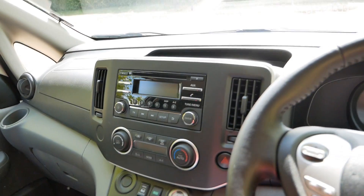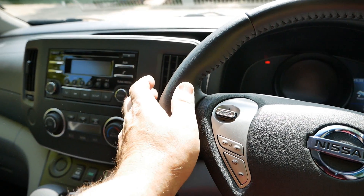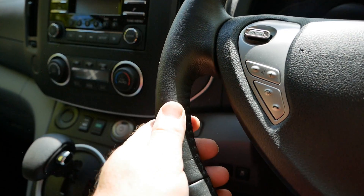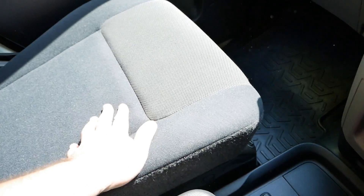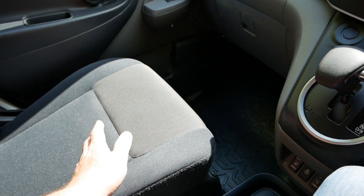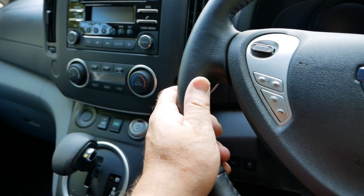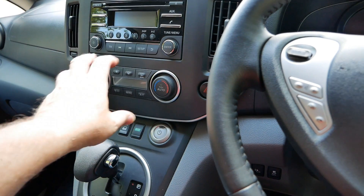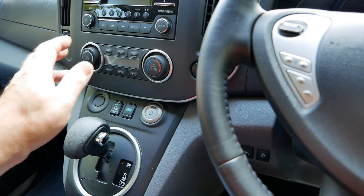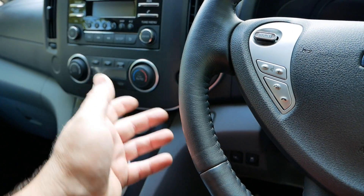Up front it's a standard Nissan eNV-200. This one is an Acenta spec but it's got the winter pack, so you've got a leather heated steering wheel and heated front seats. That makes a huge difference when driving in winter because it's a lot more efficient to heat yourself with the seats and heat your hands on the steering wheel than running the heater at full blast, because the heater uses the high voltage traction battery whereas the heated wheel and seats use the 12 volt battery.